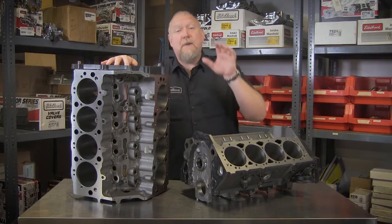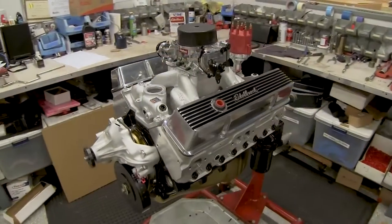In fact, these engine blocks are the same high-quality engine blocks we use in all our Performer RPM Crate engines for Chevy applications.